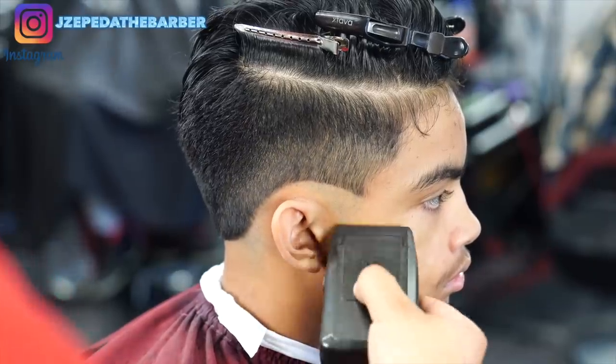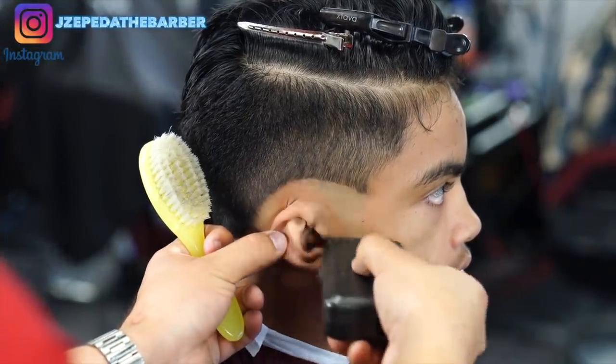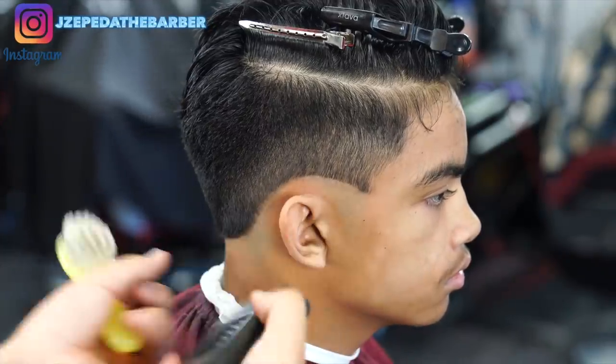As you guys know, every time you're doing a bald fade or any type of fade it's always important to use a shaver just to go ahead and clean up any stubble that's left on the side.